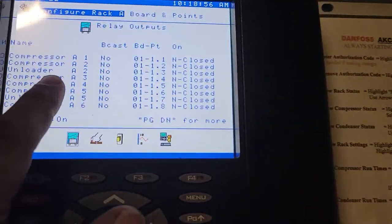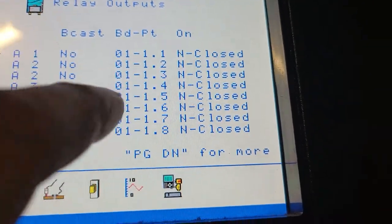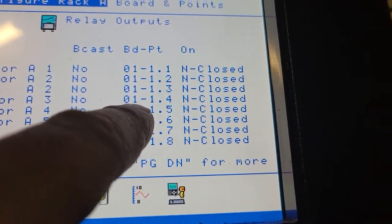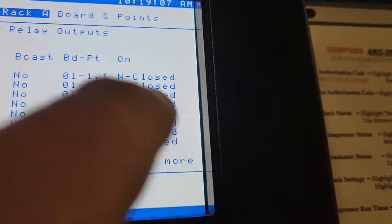Now, I want to know compressor number 3. Compressor number 3 is D1-1.4, so what does that mean? Command Module 1, Board 1.4. Normally closed is how it's wired.